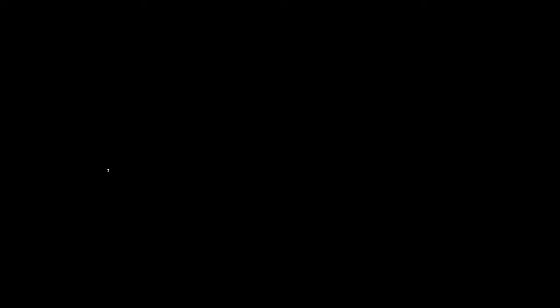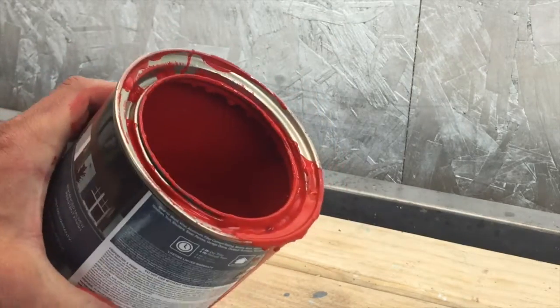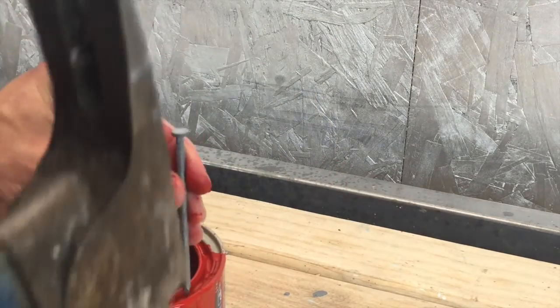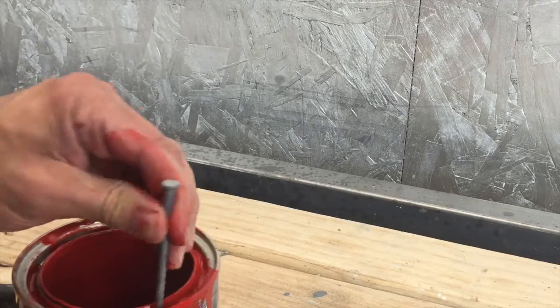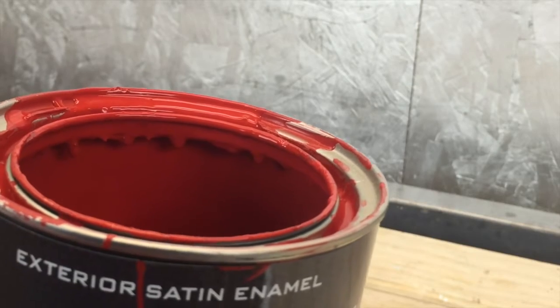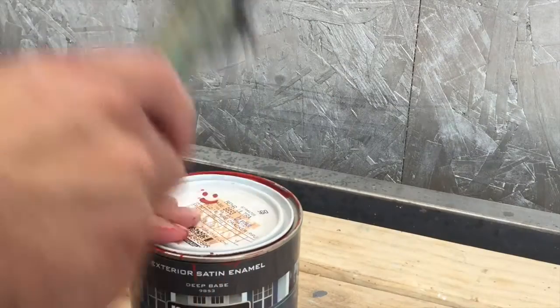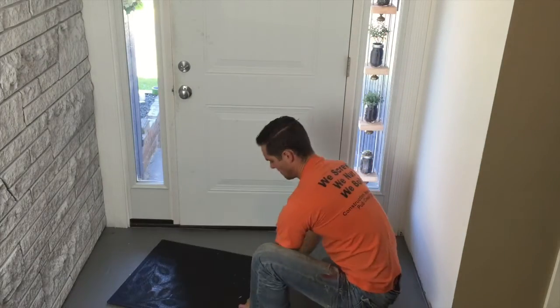Tip of the week: does this ever happen to you when you're painting all day — getting a big old glob of paint on the rim of the can? Just take a nail and a hammer, hit a few holes in the rim, and you'll get nice drainage right then and there. Seal it up and you're good to go.